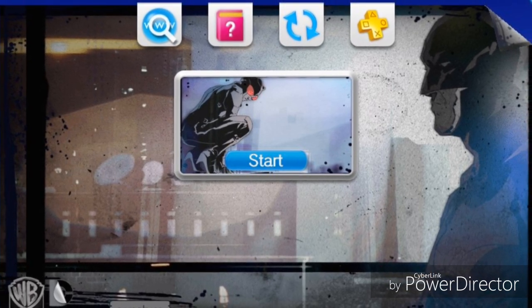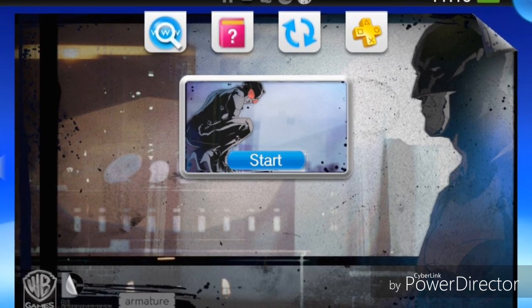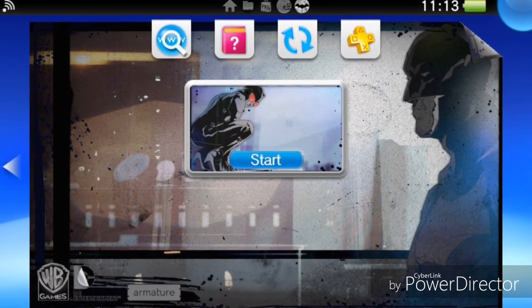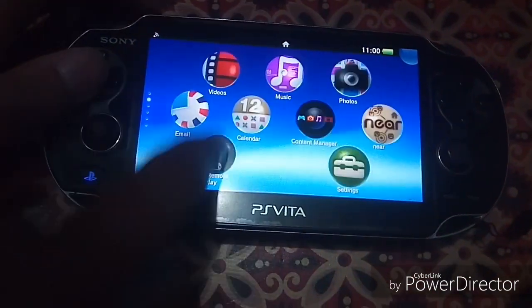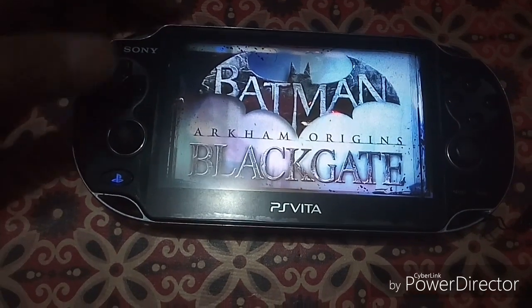For this video I'm going to be backing up the save data of the game Batman Arkham Origins Blackgate. I have 85% completion on the game, and I'm going to show you my progress.